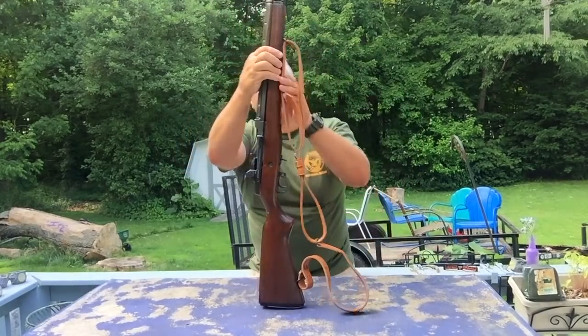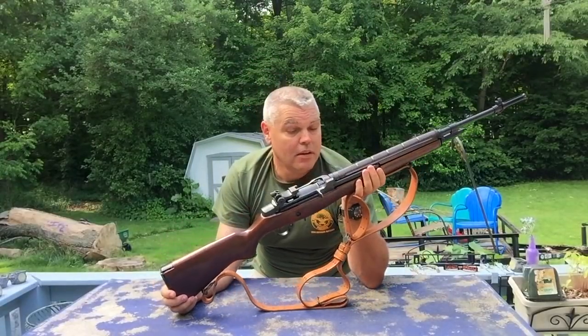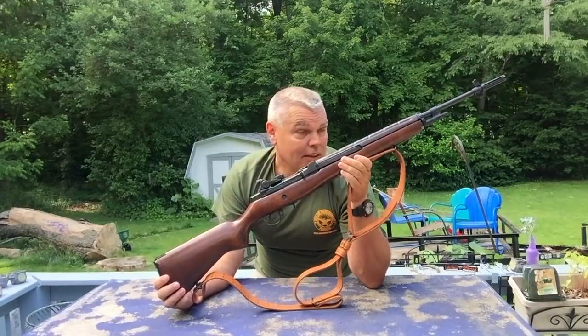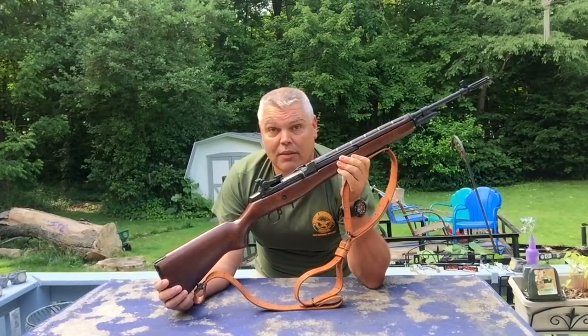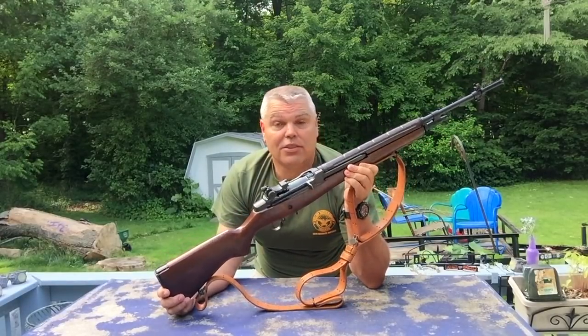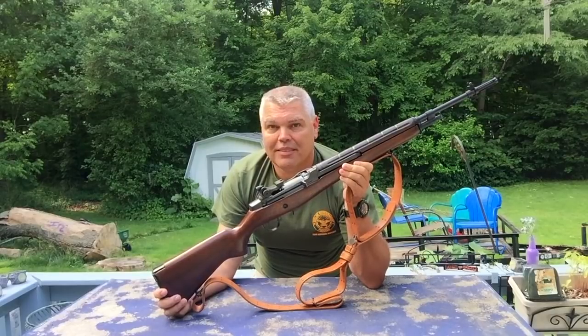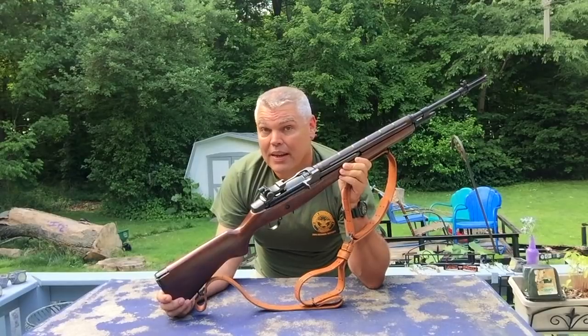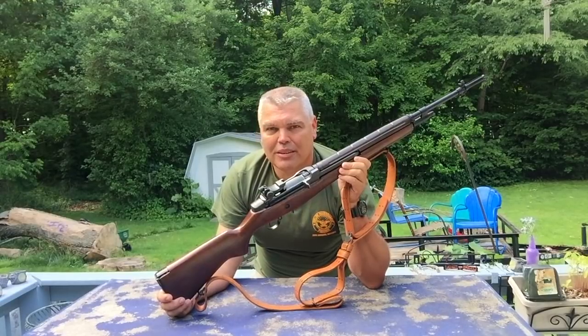So there you have it. We've attached our 1907 military sling to my new Springfield Armory M1A Supermatch. Next stop is going to be to the range to give this rifle a ringing out and see what kind of performance we can get out of it. I hope you enjoyed the video — if you have any questions or comments, be sure to leave those below. And until next time, good shooting. Bye bye.